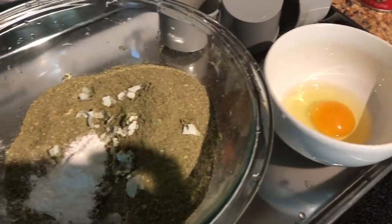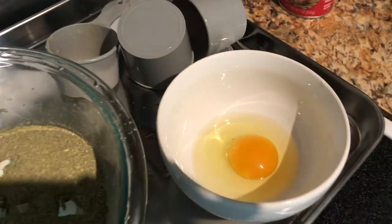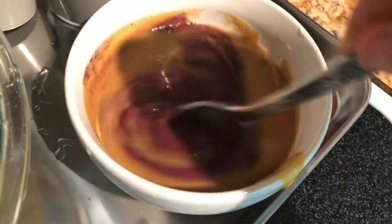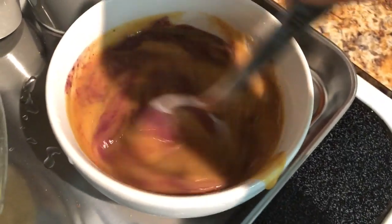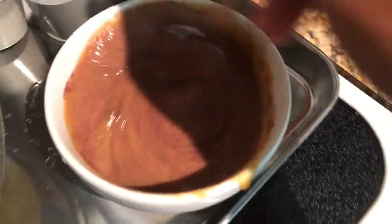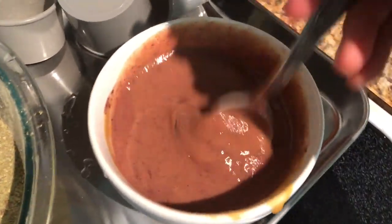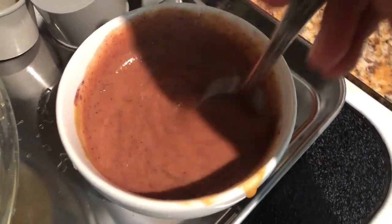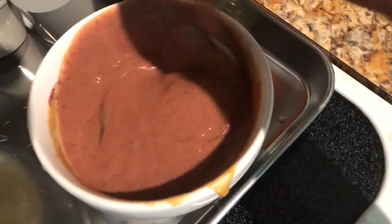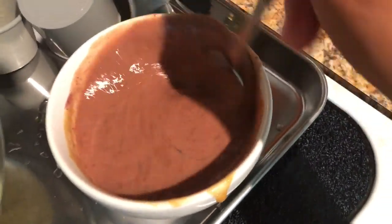Then I'm going to mix the wet ingredients separately — the baby food with the egg. I mixed two different kinds of baby food. You can make this bread as wet or as dry as you want. This is only my second time making it, but I think I made mine a little wetter last time — there was a lot of moisture in it — and my birds really seemed to like that, so I'm probably going to do the same.